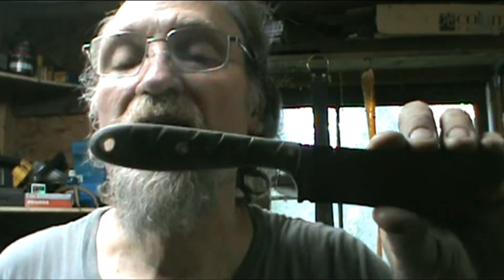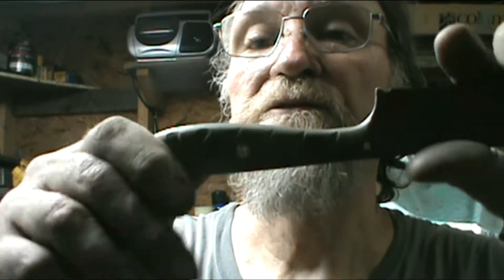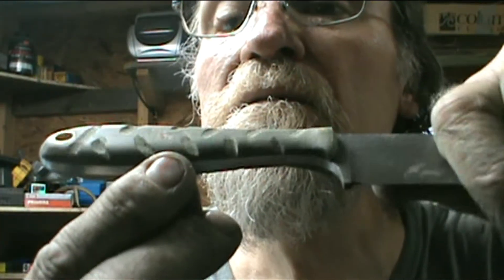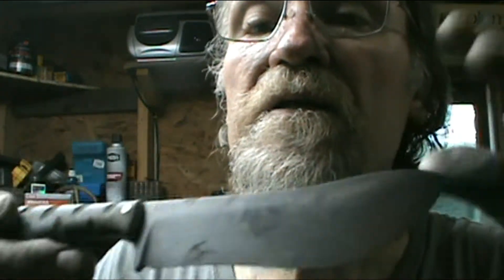I textured the handle just a little bit, got my dog paw mosaic pin in it. This is the Trapper — this is a M4A 742 model, yep the model 742.